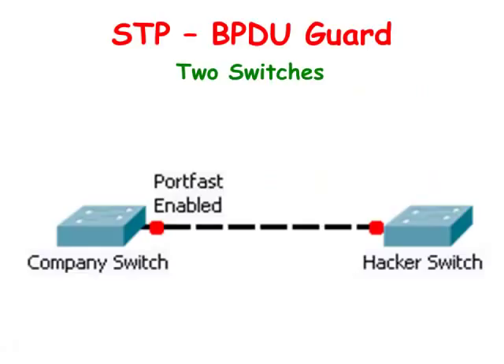BPDU Guard is a feature designed to protect interface ports configured with the PortFast feature. We talked about PortFast in a previous video. BPDU Guard helps to ensure that the only switches operating on the network are the ones that are set up by the network administrator.